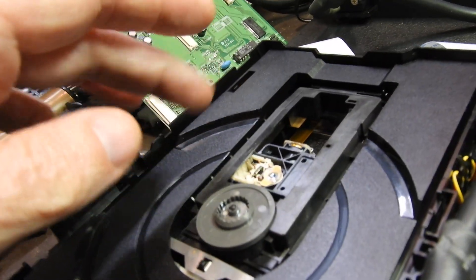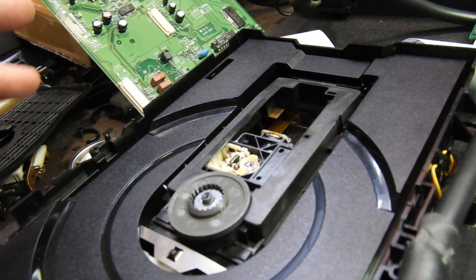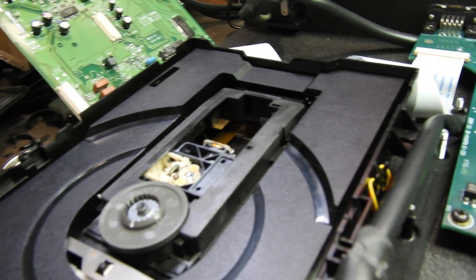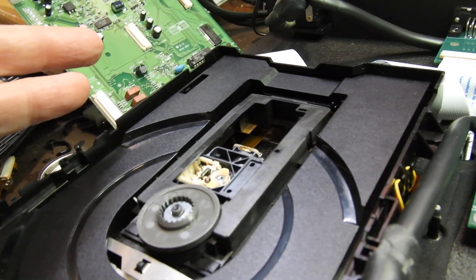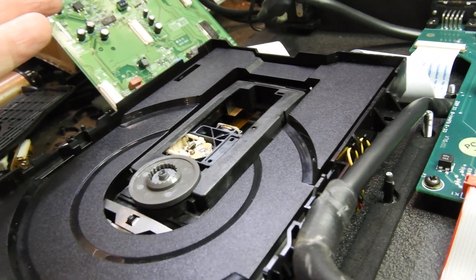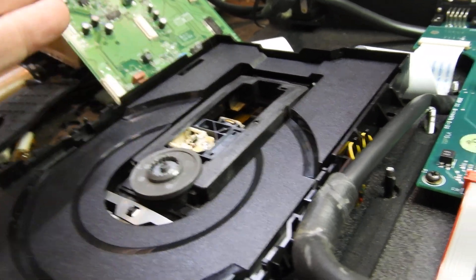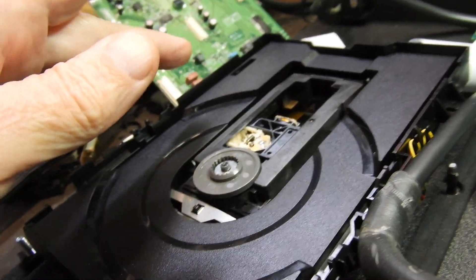The hall effect motor, because that was also only used in expensive units, is similarly hard to source. This is going to be a very expensive repair. I must have spent two or three hours on it and I haven't done anything — I've just ascertained that the laser is completely dead, no emissions, so it won't read anything. I've tested the motor and the motor is fine.